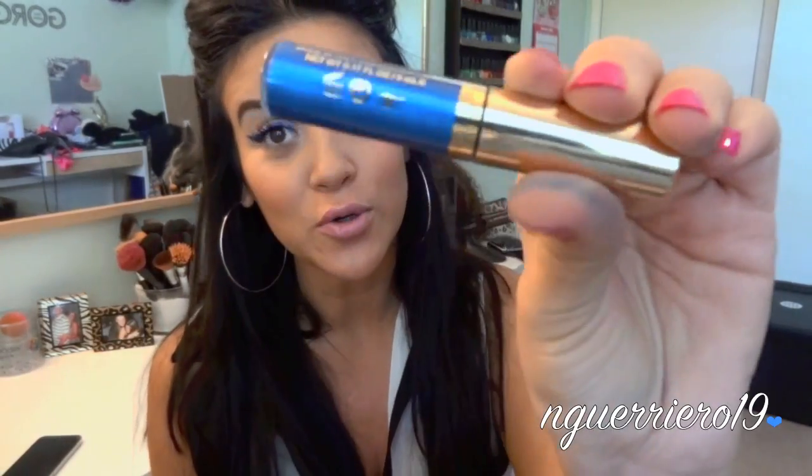Hey guys, so today is finally going to be a blue liner tutorial. I know it's been like forever since I was gonna put one of these up, but then I dyed my hair red and I tried to do blue liner with red hair and it was not the business. I wanted to wait until I was dark, and so now that I'm dark I finally did it. It is the blue winged eye — a lot of you guys have been wanting to see this because this is a pretty tricky liquid liner to work with.